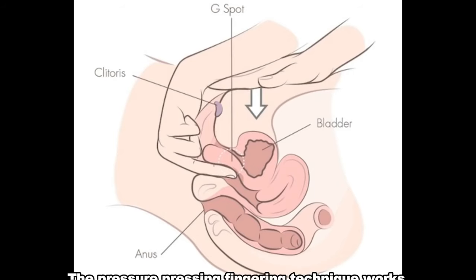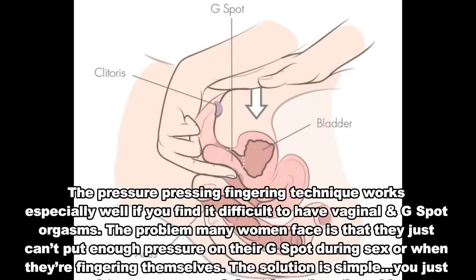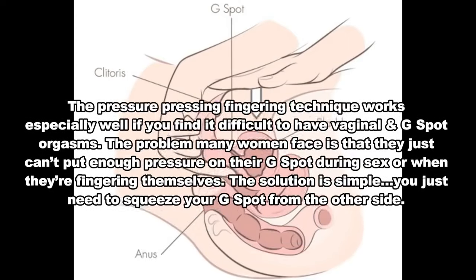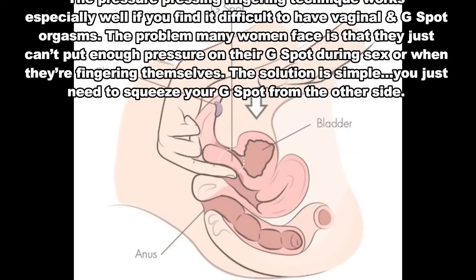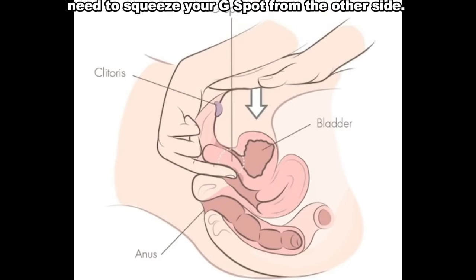Number 2: Pressure pressing technique. The pressure pressing fingering technique works especially well if you find it difficult to have vaginal and G-spot orgasms. The problem many women face is that they just can't put enough pressure on their G-spot during sex or when they're fingering themselves. The solution is simple — you just need to squeeze your G-spot from the other side.